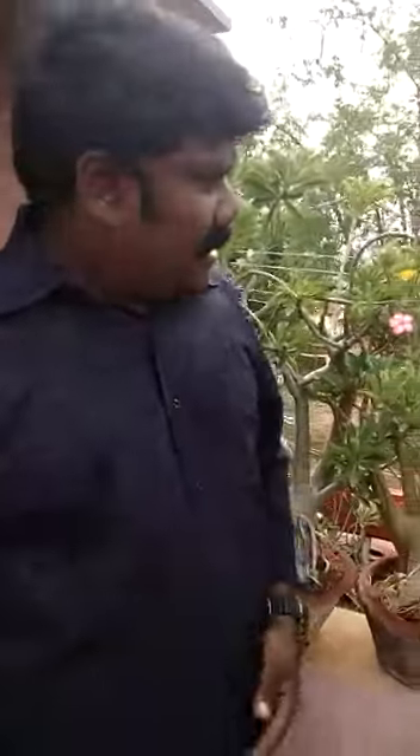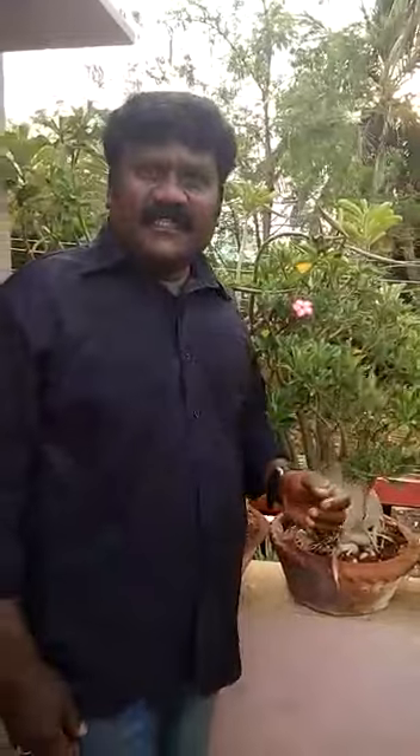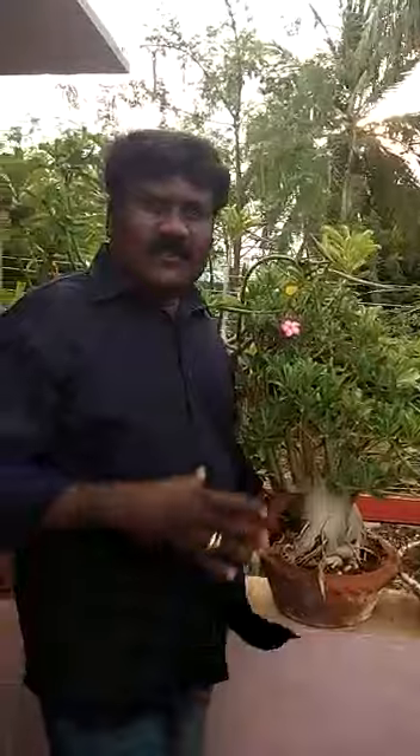Good morning Fred, I am Daniel. I am very much interested in growing adenium plants. Adenium plants throughout the year are blooming plants.